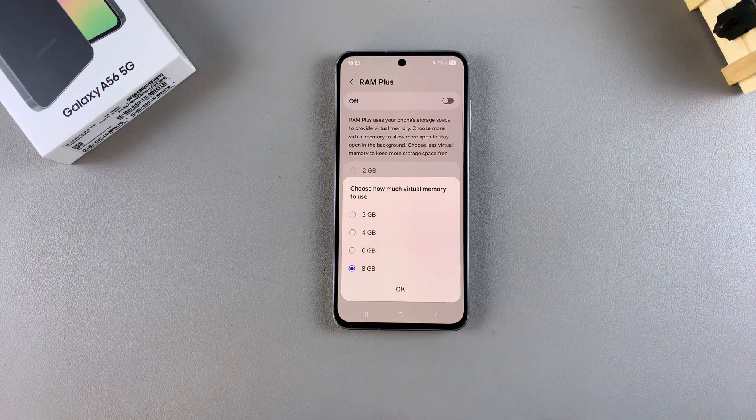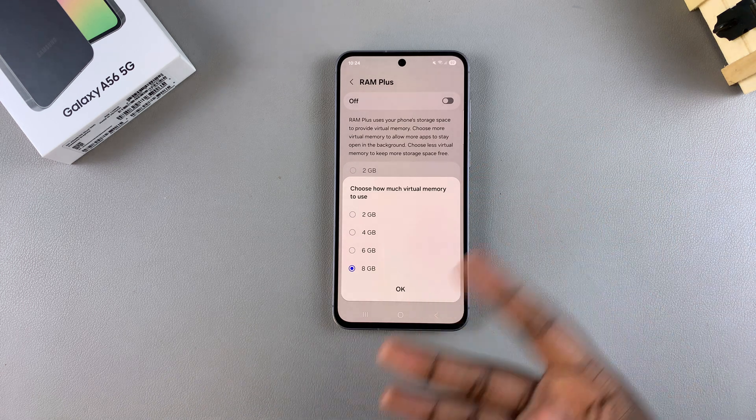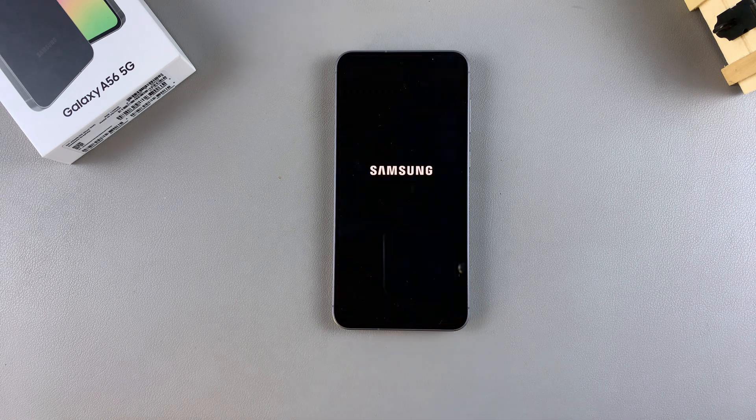Bear in mind, the less storage your phone has, the less RAM you can apply onto your phone. Once you've chosen your option, just tap OK. You'll need to restart your device so that the changes can be applied. Once the device restart is complete, you'll now successfully be able to use RAM Plus on your Galaxy A56.